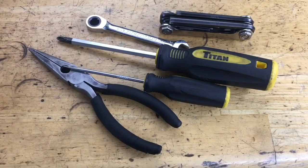The only tools you need are some pliers, a pick, a screwdriver, an 8mm wrench, and some Allen keys.